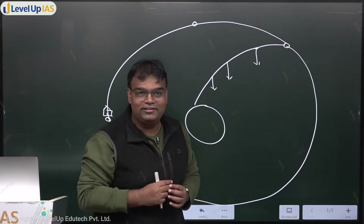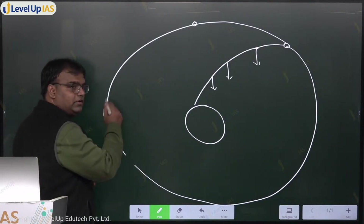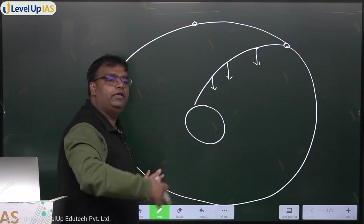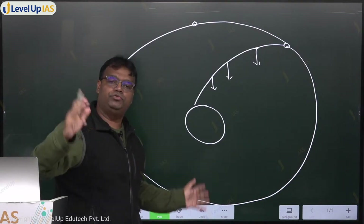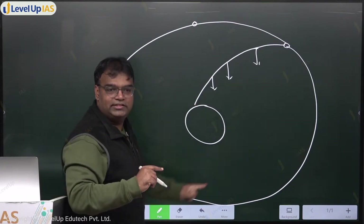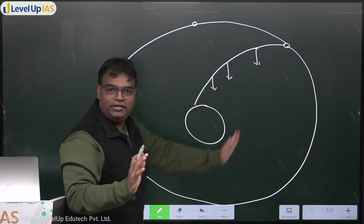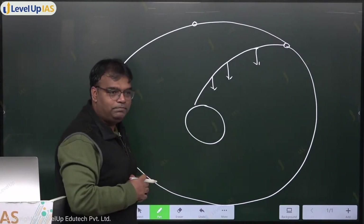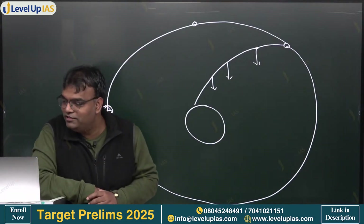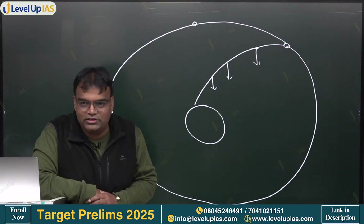So we understand how a satellite is launched. Now, we launched our satellite - but is our fourth stage still there? Our satellite may be able to revolve for the next 10, 15, or 20 years because it has been designed for that revolution. But our rocket's fourth stage engine has not been designed for this purpose - it is not designed to keep revolving in orbit.